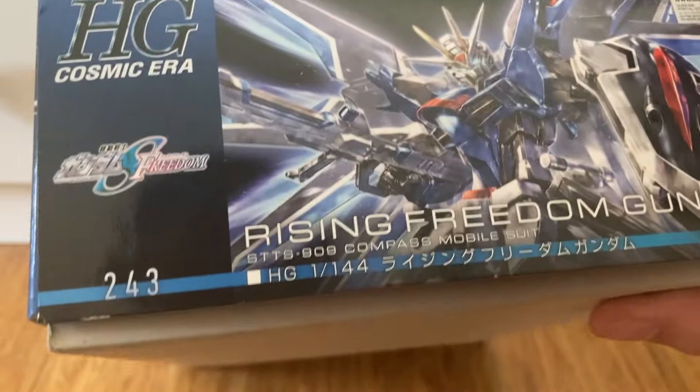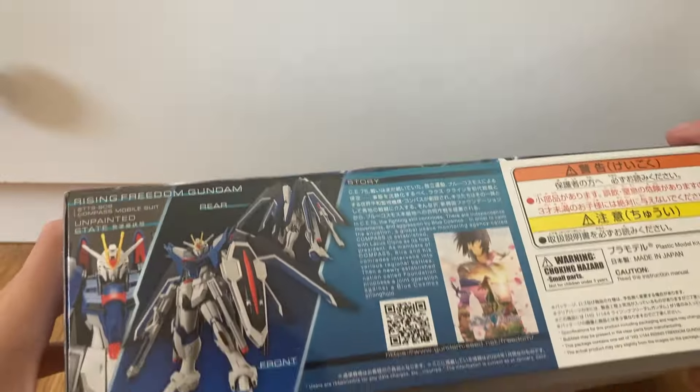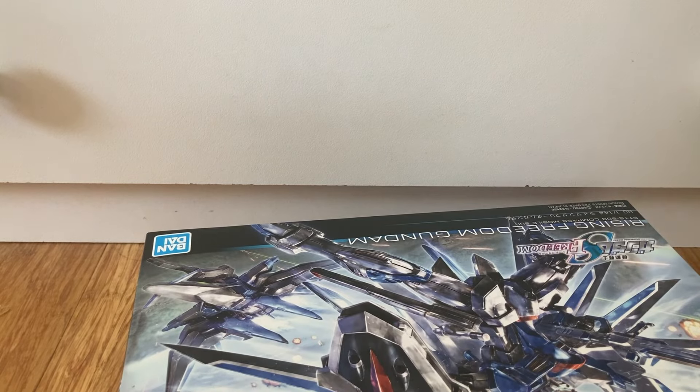The side shows 243 in Cosmic Era. The other side just shows Freedom and the unpainted state. Let's get on with the unboxing.